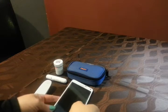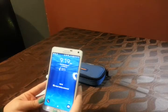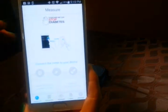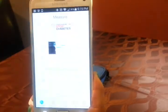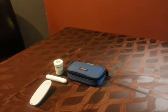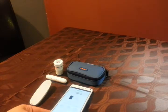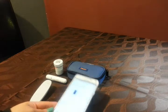First things first, let's go ahead and open up the app on the cell phone. This is what it looks like. What I'm going to do here is show you what this does when I hook it up to my meter.